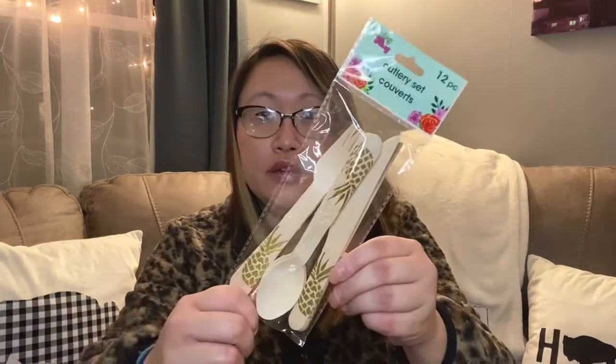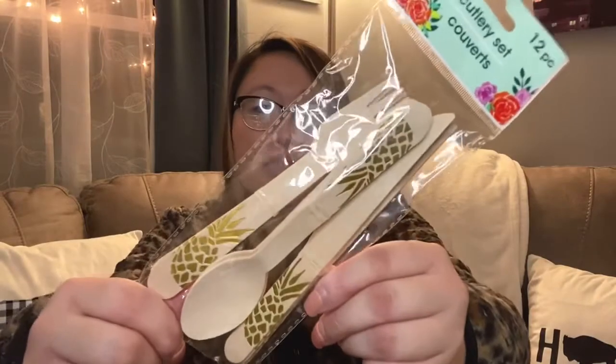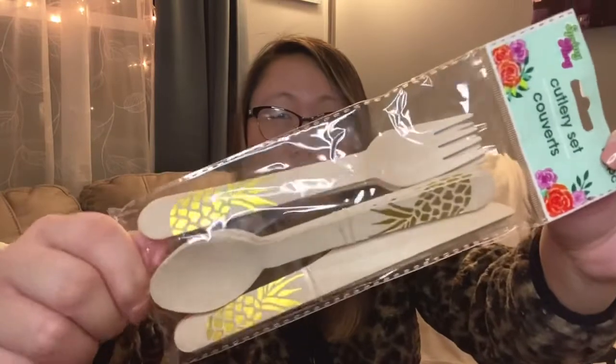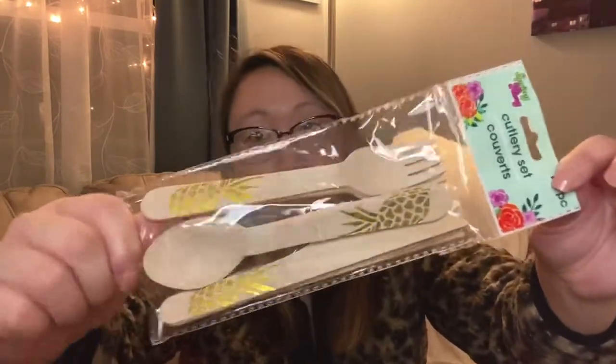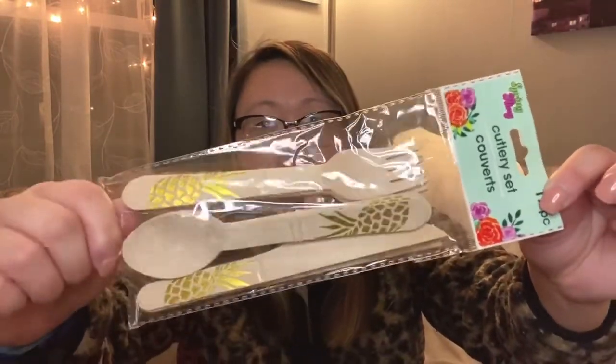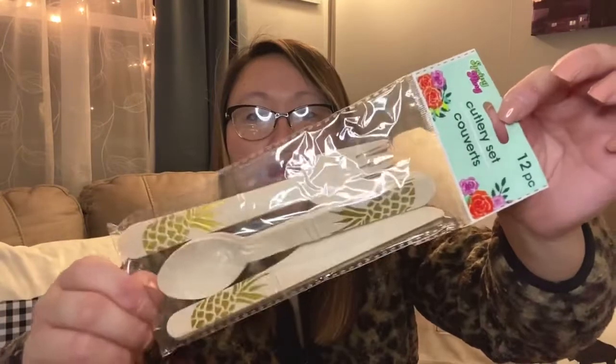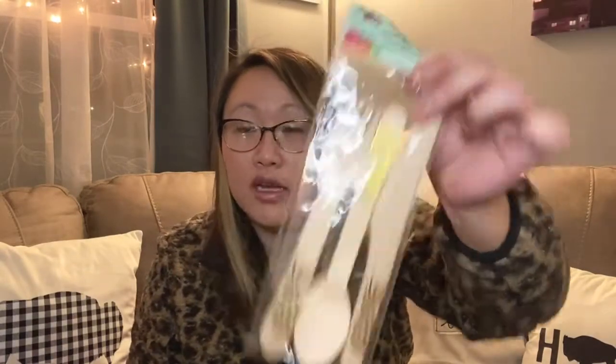I also found this in the spring collection — a little cutlery set with pineapples on it. These are wooden pieces, which I've never seen before. They look like they cost more than a dollar; there are foiled pineapples on them and the knife is serrated. I'm going to save these for the summer — super cute.